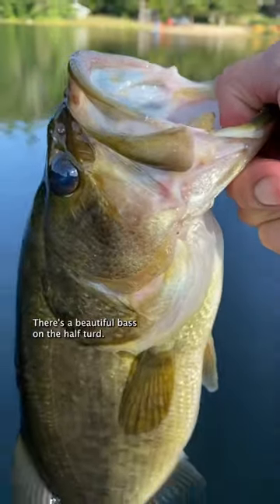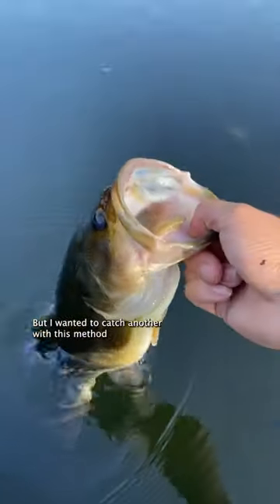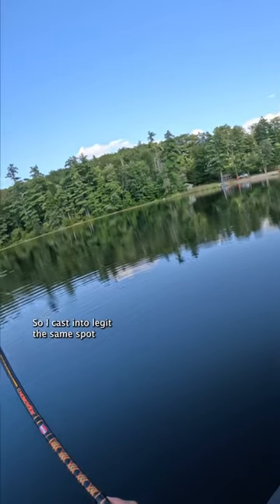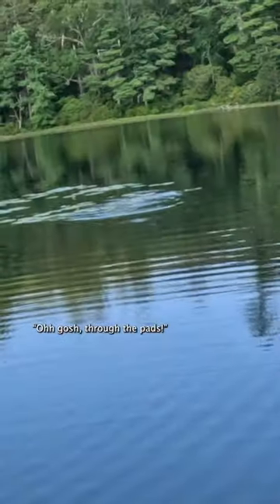There's a beautiful bass on the half turd, but I wanted to catch another with this method, just because these hook sets are incredibly satisfying. So I cast into legit the same spot, and sure enough — through the pads!